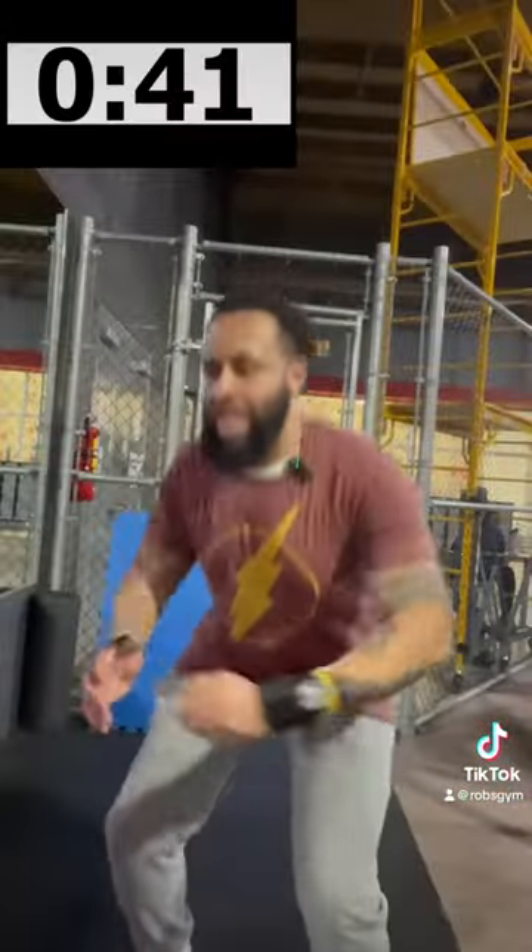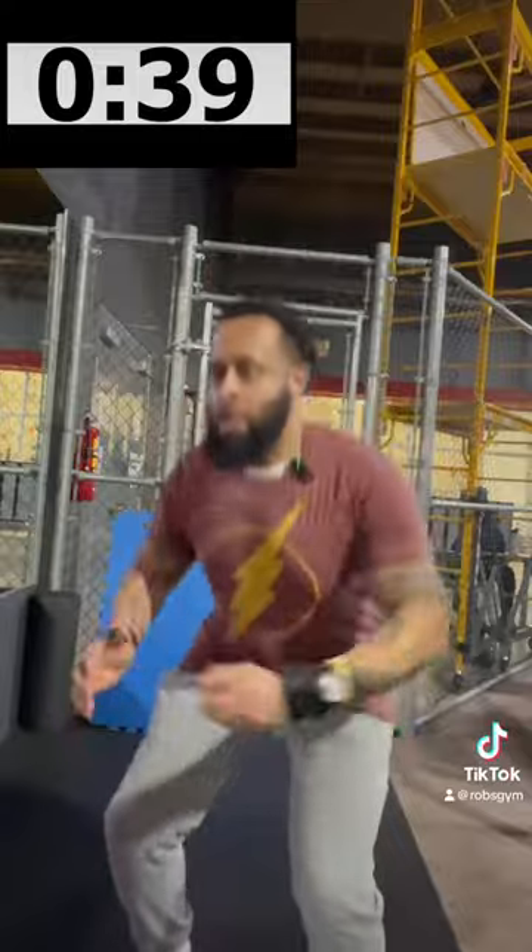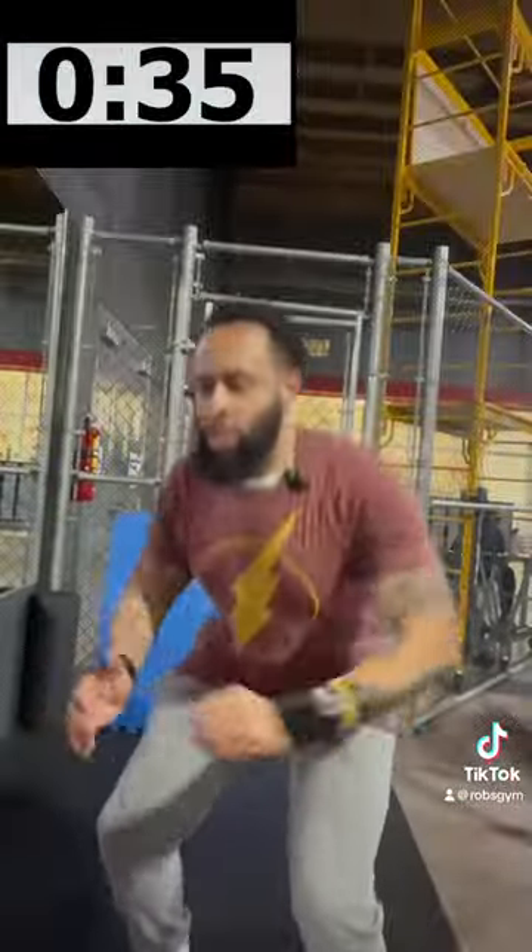No excuses. We just did 29 days last month. First day of the month, y'all. Rent is due, and bodyweight squats is due.